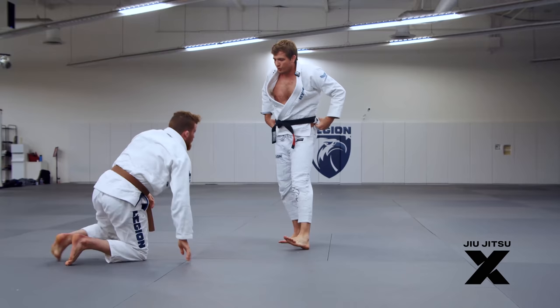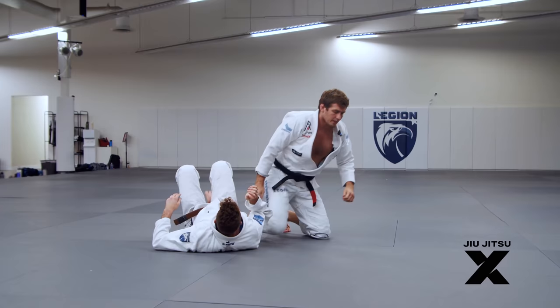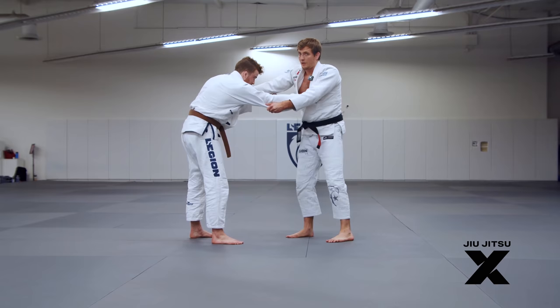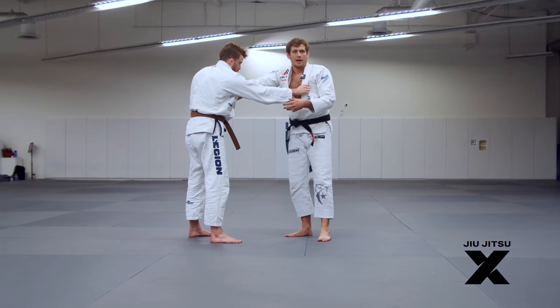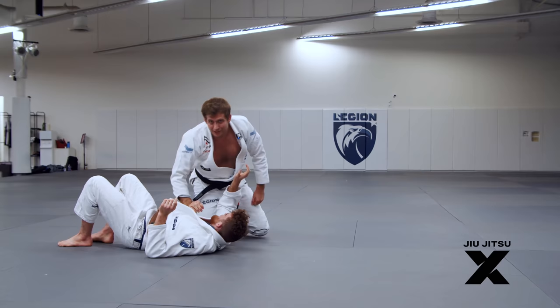We'll try and make this look smooth. So this is a great way to pull guard and also sweep. One great thing about it is it's very low risk because if it fails, I'm just in guard — I just didn't sweep him, no big deal. That part's unnecessary but it makes it really stick.